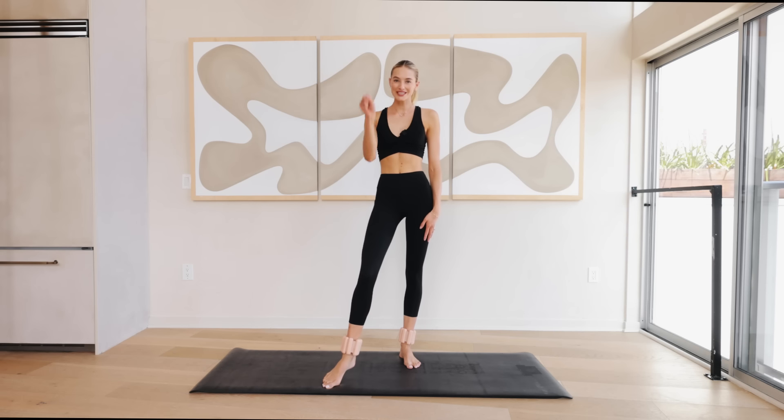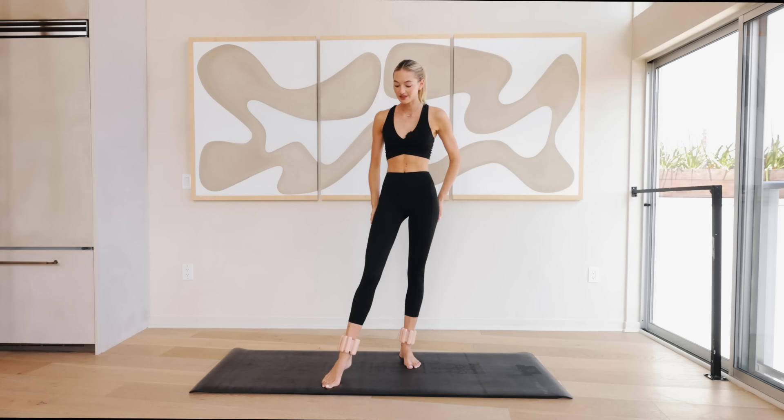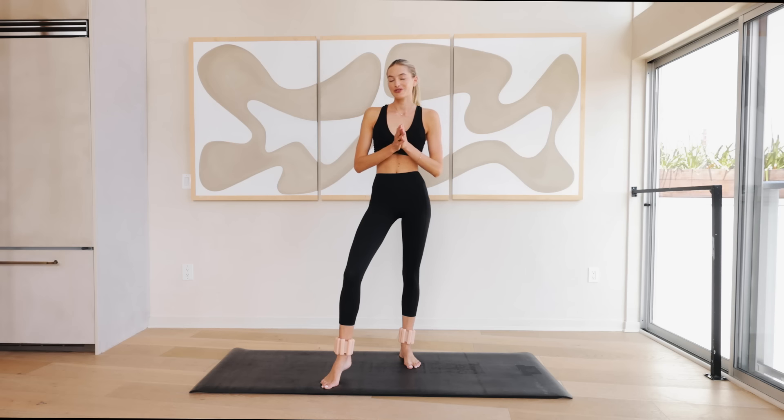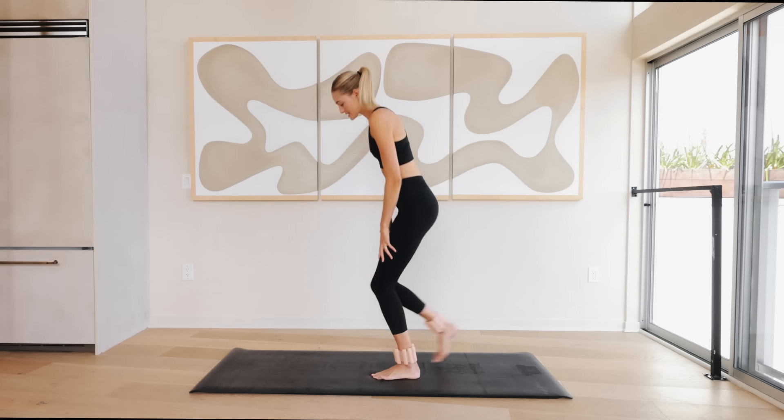Hey everyone, welcome to day number two of the seven day workout challenge. I'm so excited that you're back here again with me. Today we're going to focus on legs and booty. Throw on some light ankle weights if you have them — if you don't, no problem, you can just follow along. For more long format workouts you can also find them on my website soulsyncbody.com, but for now let's hop right into the workout.